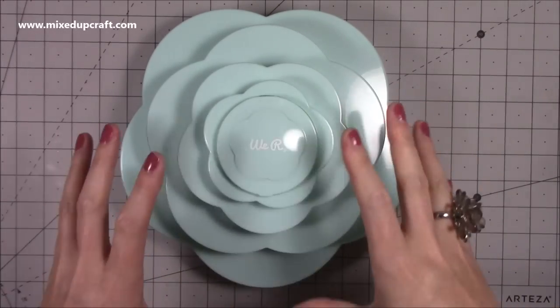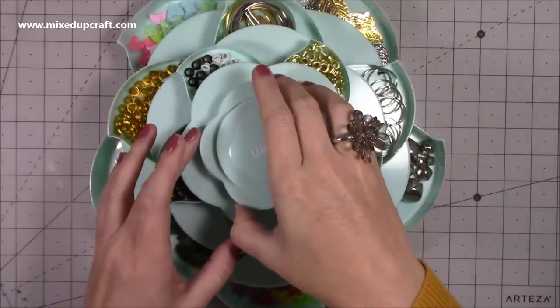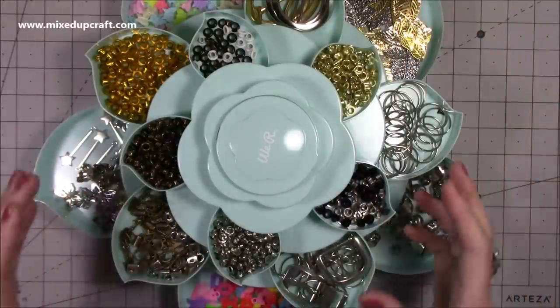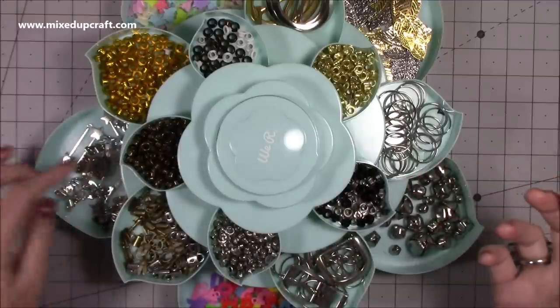So this is the We Are Memory Keepers Bloom. This is in the turquoise, but they also do a pink as well. Basically you just twist the top and you've got all this storage — it's mainly for my metal hardware that I use, so it's just brilliant.